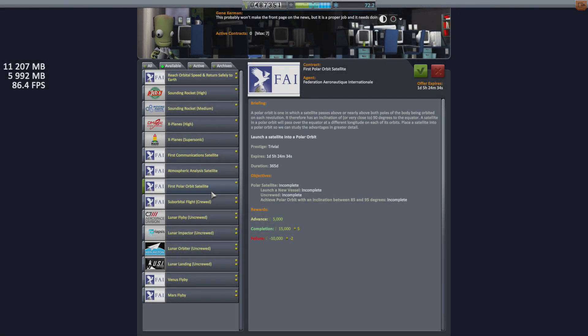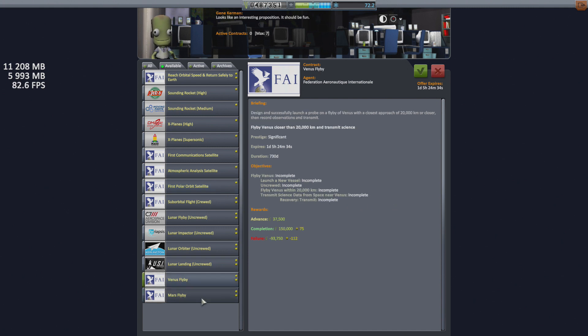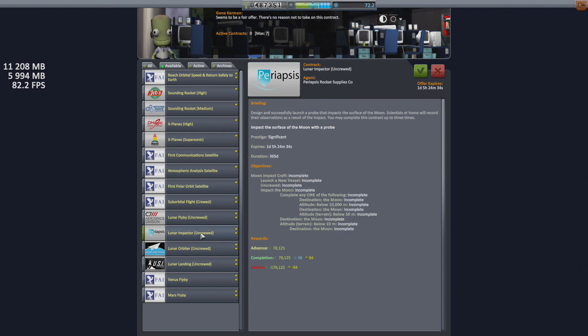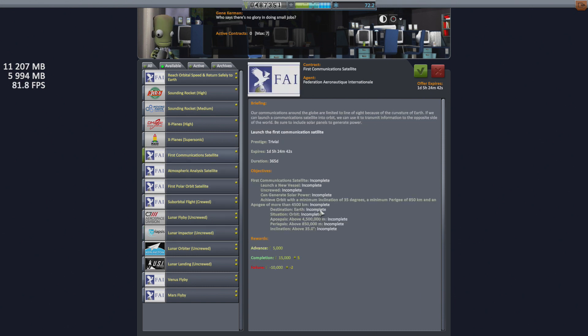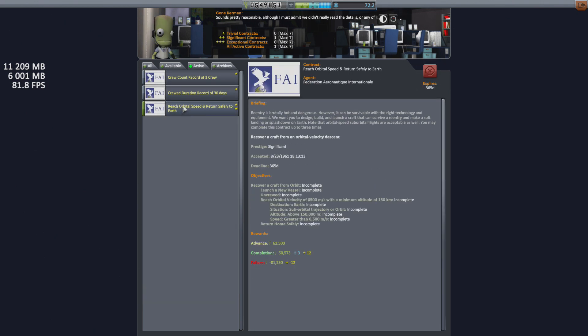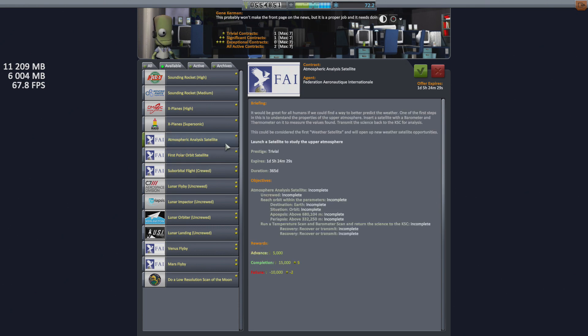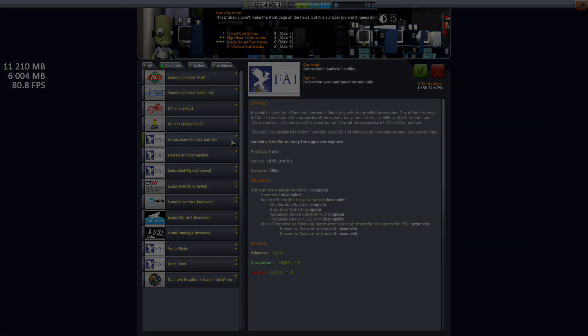There are several contracts available for things we have already done before: a satellite orbiting at over 850 kilometers with a maximum inclination of 35 degrees, a satellite orbiting at over 450 kilometers to study weather patterns equipped with a temperature gauge and barometer, a polar satellite, as well as returning an unmanned satellite from orbit to Earth safely. The middle two contracts can be completed on a single satellite, and that's what we're launching today.